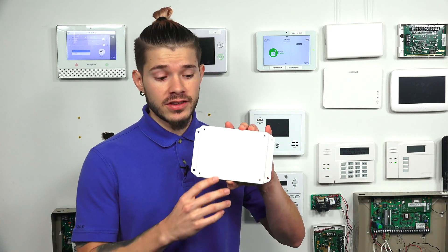Hi, DIYers. I'm George from Alarm Grid. Today we're going to be going over the Qolsys Hardwire 16S.